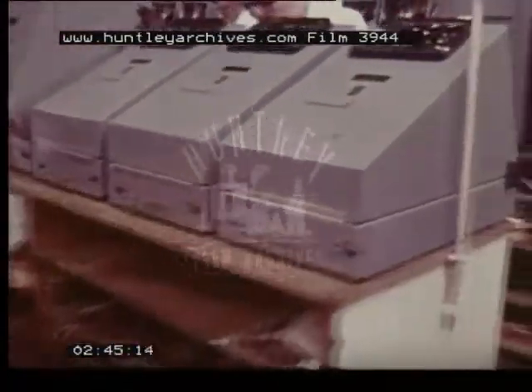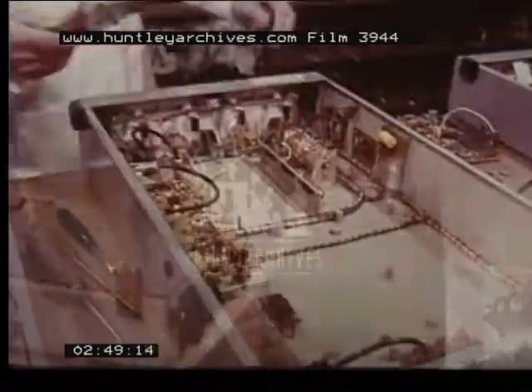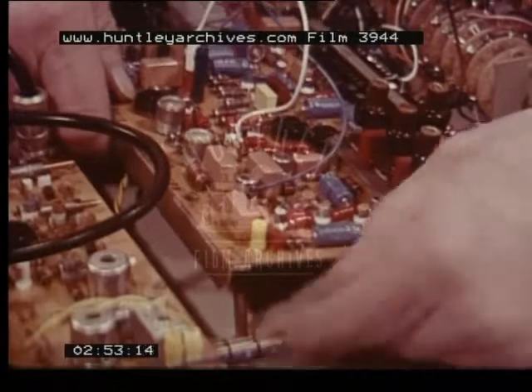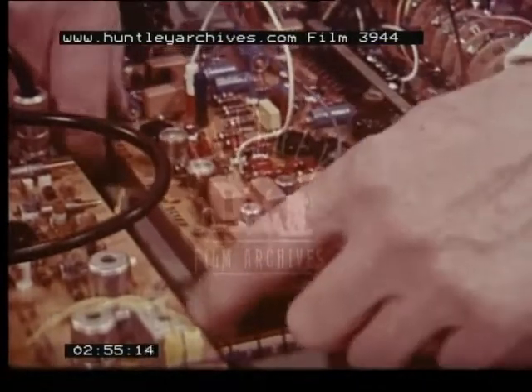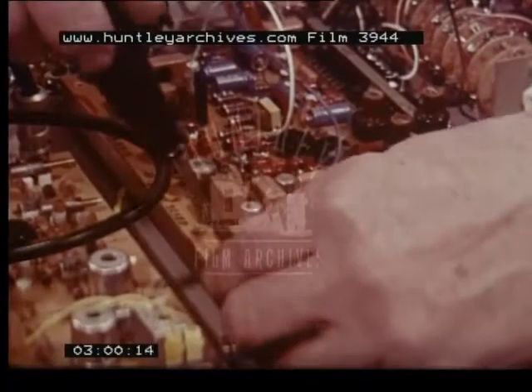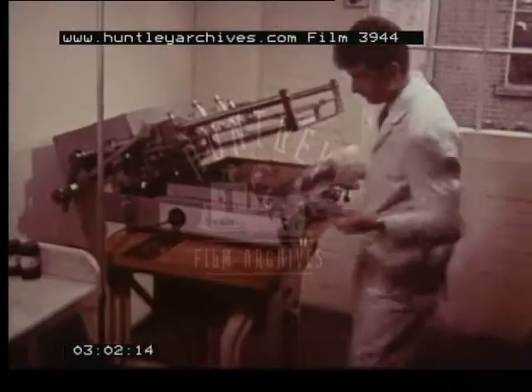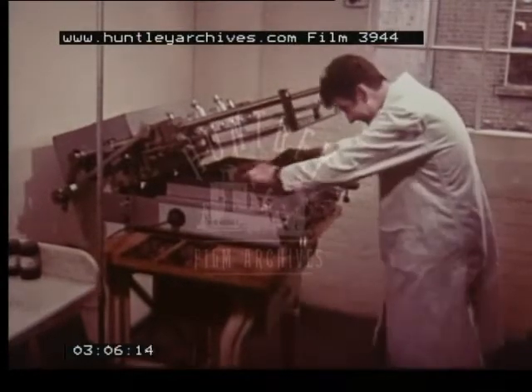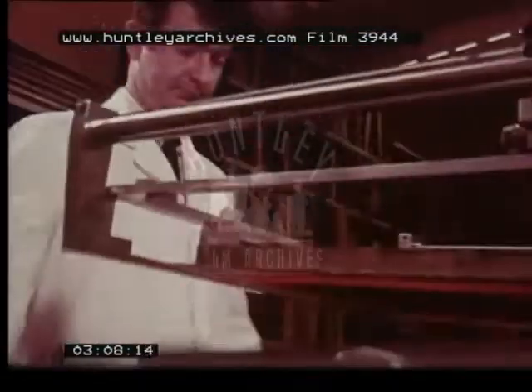The reliability of new series radar is built into the equipment at every stage of production. All components are selected to the most exacting standards at the factory. Printed circuits are a case in point. Kelvin Hughes make their own in this special department, because only in this way can the quality required be consistently achieved.